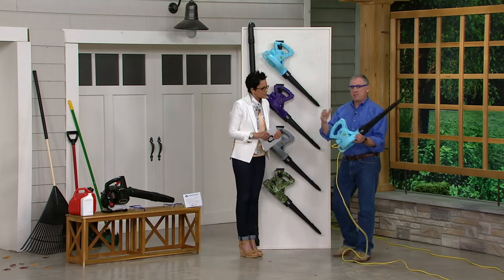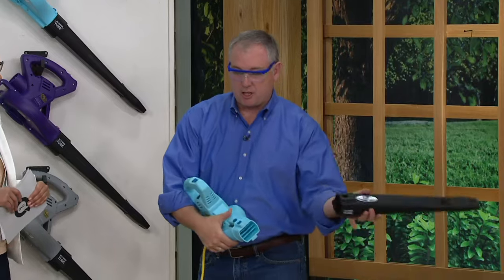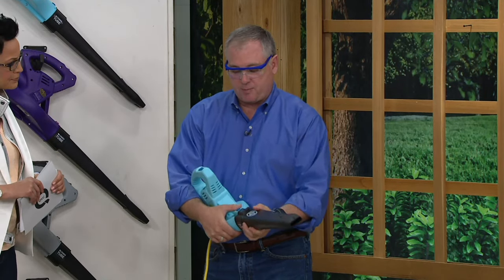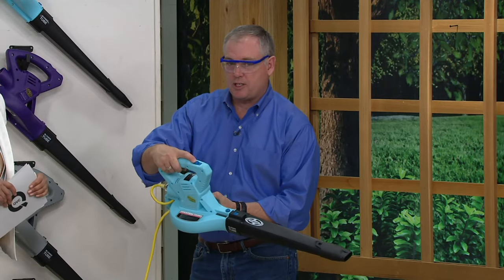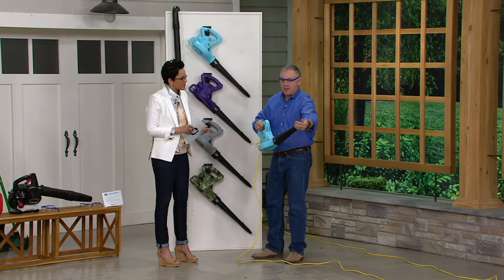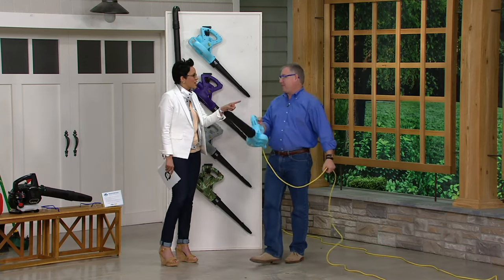So what I did is show you the gutter attachment first. All I did was hit this little button and take the gutter attachment off. Now I'm putting on the blower tube — it's really simple, really easy to do. Again, powerful 10-amp motor, two-speed switch — there's low, there's the high speed. We can create a 205-mile-an-hour wind speed coming out of the end of the tube. That's more powerful than an F5 hurricane.